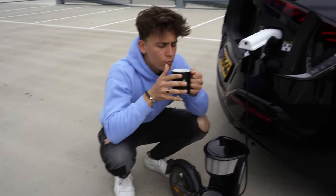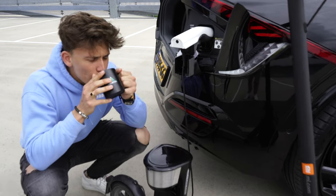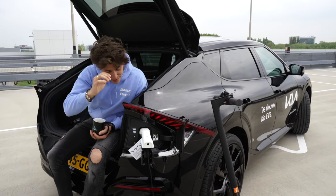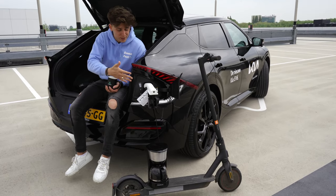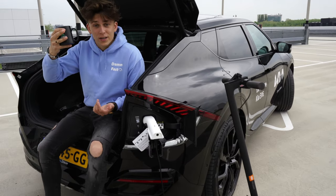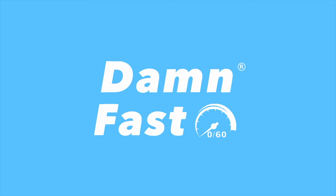Okay guys, so that's it. I think this is a great feature and I don't know why other EV manufacturers don't have it on their cars. It's so cool that Kia invented this, and the coffee tastes great — so yeah, EV6, great machine.